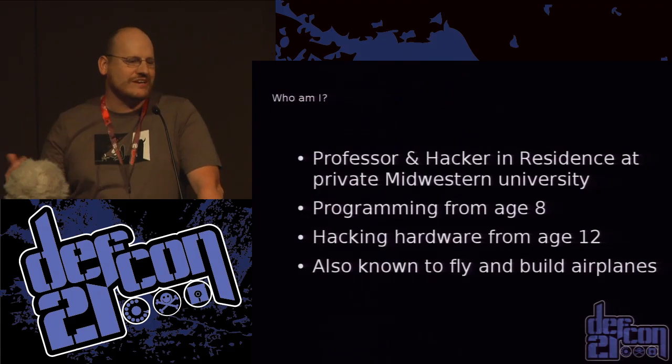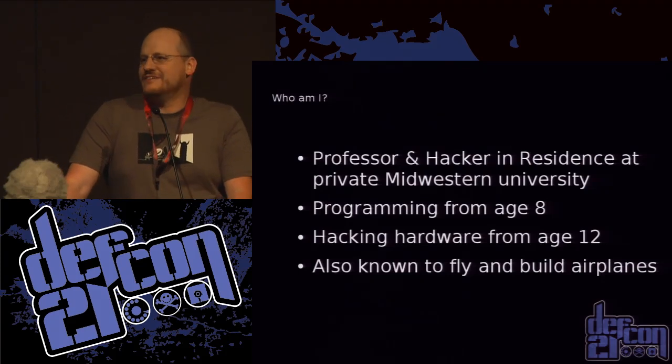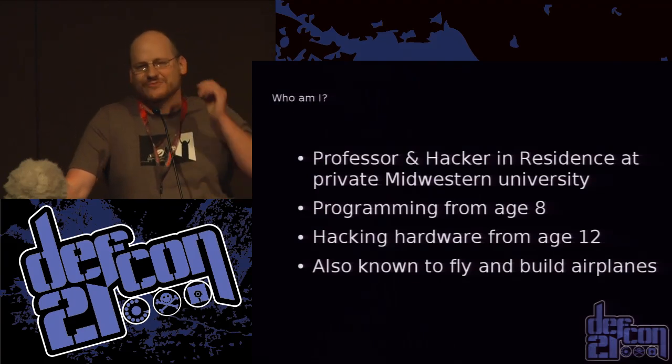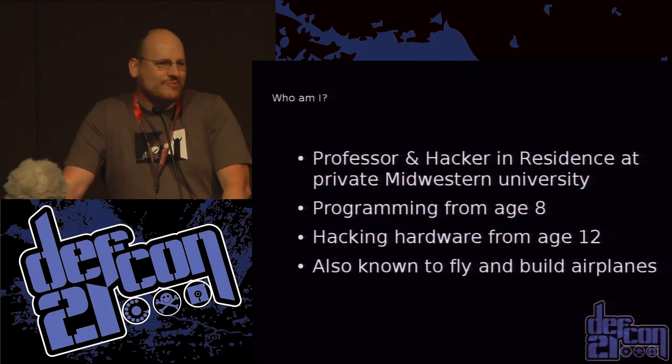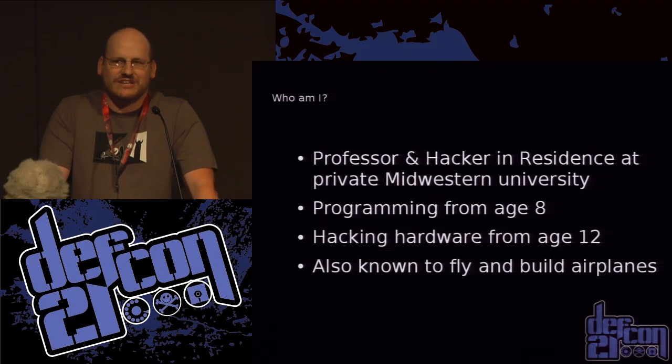So who am I anyway? I'm a professor at university redacted, a hacker in residence somewhere in the Midwest. I've been programming since I was eight years old, been hacking hardware since I was twelve, and I've also been known to fly and build some planes and just have a lot of fun.